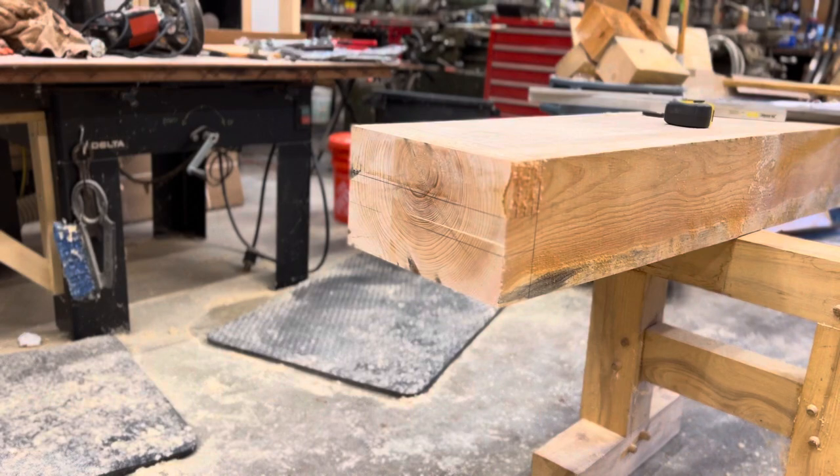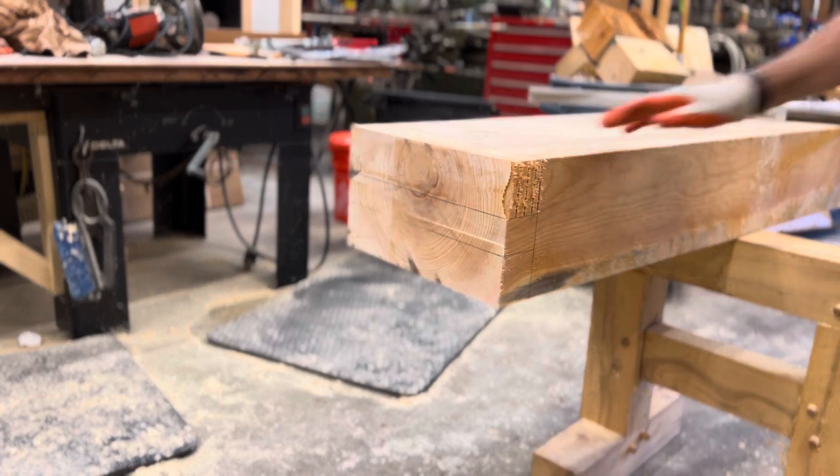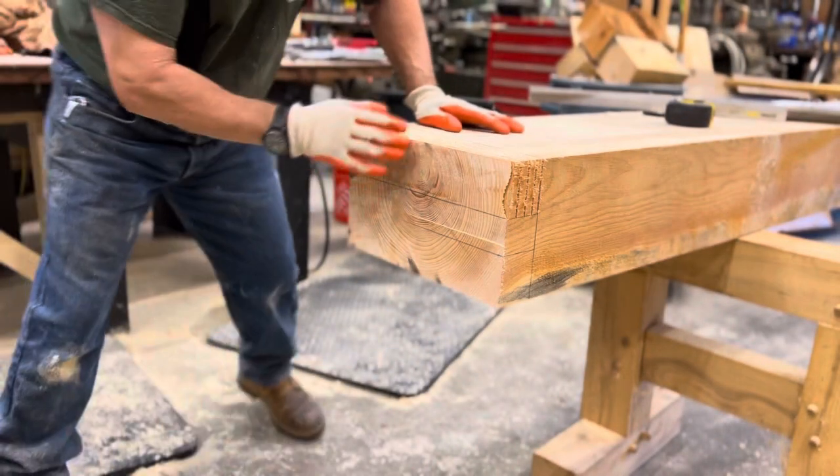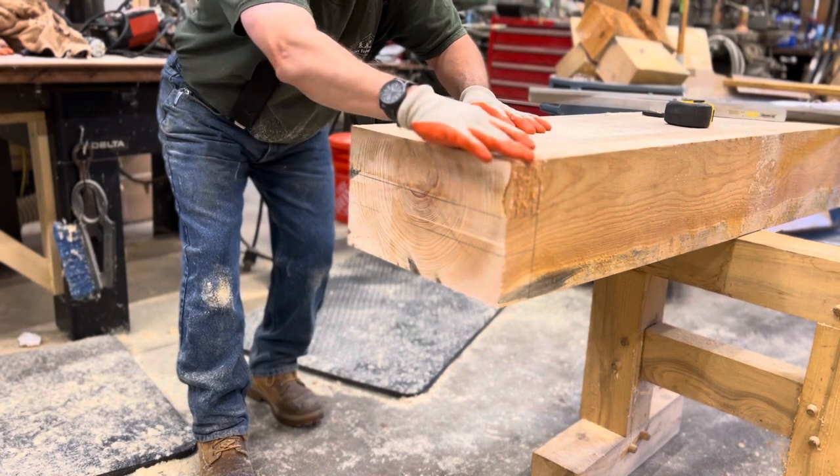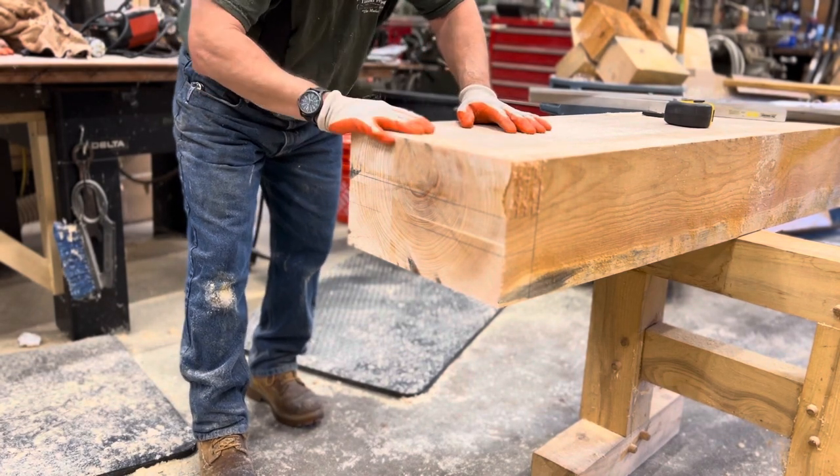I've got it kerved out. When I do my kerfs, I like to make sure the kerfs really aren't any bigger than a half inch or so. This one's a little bit big, but it won't be the end of the world.